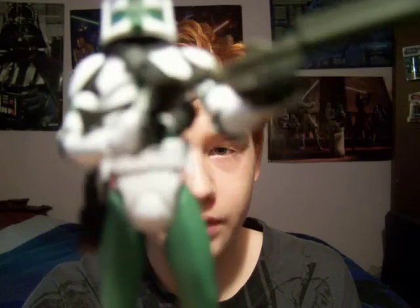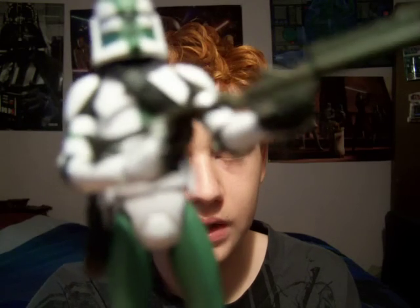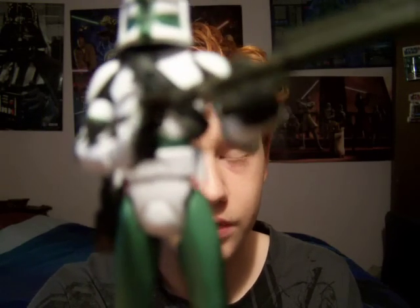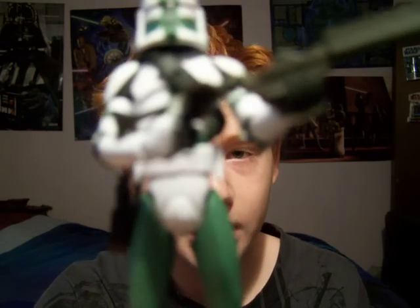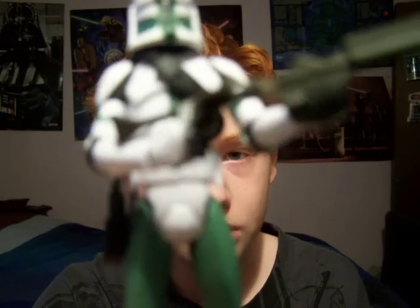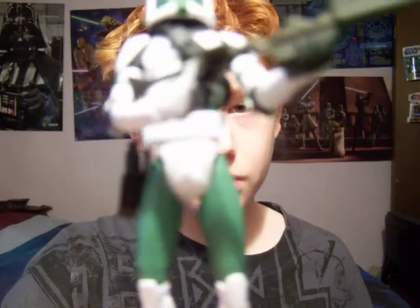Commander Gree is seen in — of course this is the Clone Wars version of his armor. He's also seen in Episode 3, and in the Clone Wars he's in the end of Bombad Jedi and Cloak of Darkness. But yeah, as you can see, he's wearing the Clone Wars armor.